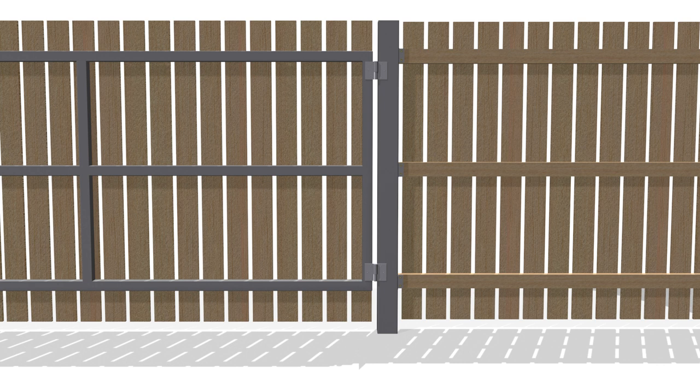If the gate does sag a little when open, this isn't as noticeable as when it is closed, so long as it doesn't drag on the driveway. This is assuming the driveway is level, of course — if not, that is a topic for a whole other video.